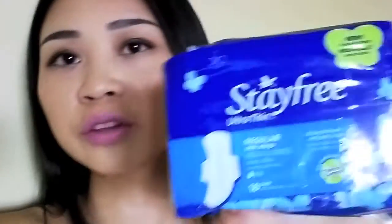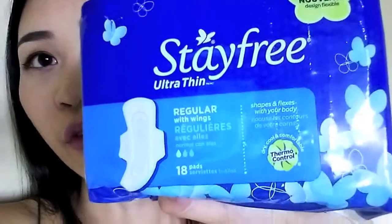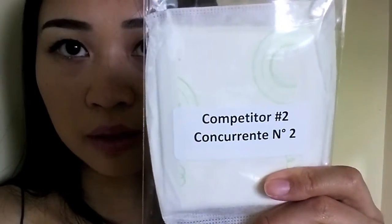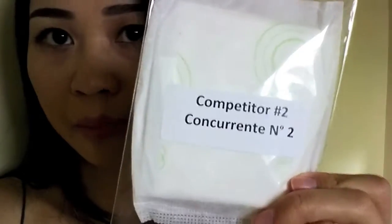The Stay Free Challenge is to compare how the Stay Free Ultra Thin pads perform against two competitors. One is an Always pad and the next one is a Kotex pad — you can kind of tell because they have the cloth wrapper.